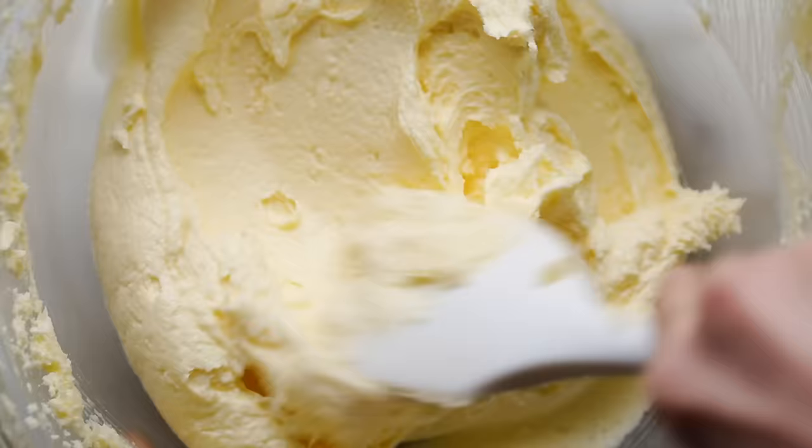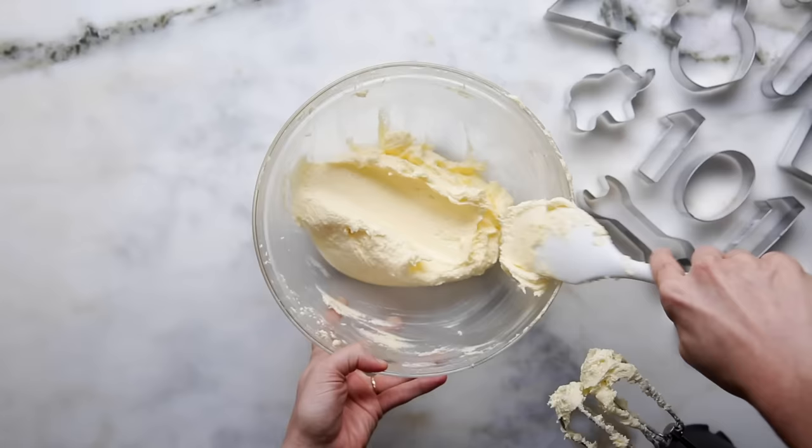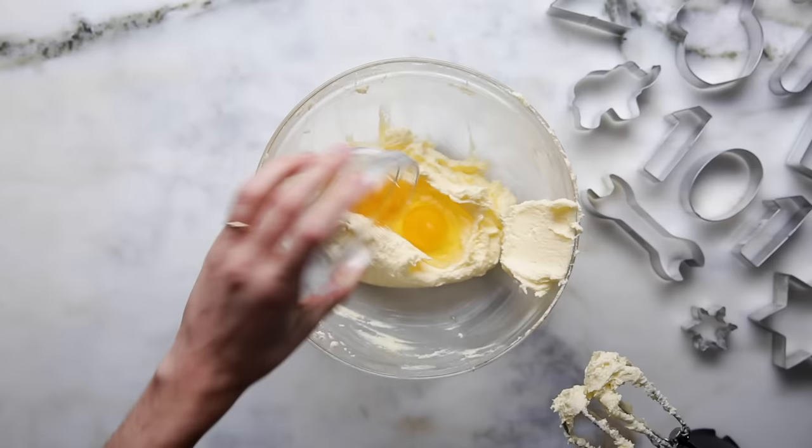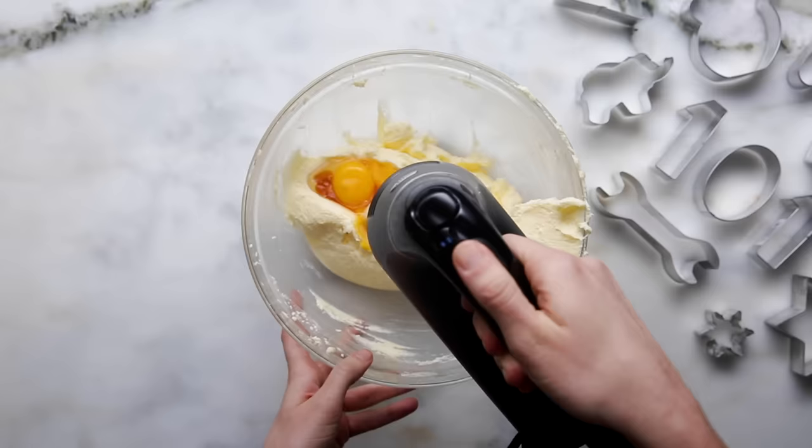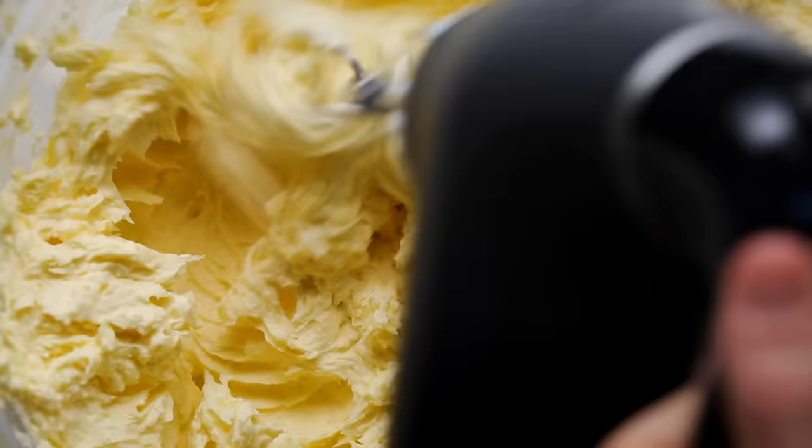Now you can see we've got a really great creamed butter and sugar. At this point, we're going to add one egg and two egg yolks. Our second secret ingredient is a combo of extracts. Vanilla is pretty common in sugar cookies, but we're also going to add a little bit of almond extract. A little bit goes a long way — it's a pretty powerful flavor, but it really adds something extra to these sugar cookies. You're going to taste the difference. Make sure all that liquid is well incorporated into the butter and sugar.